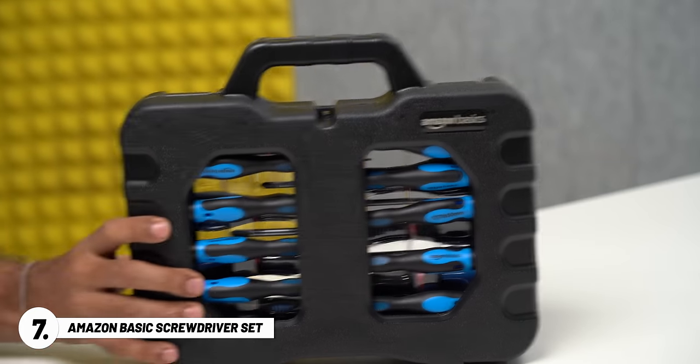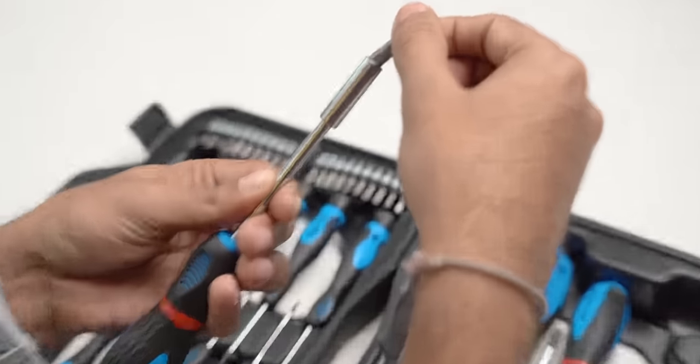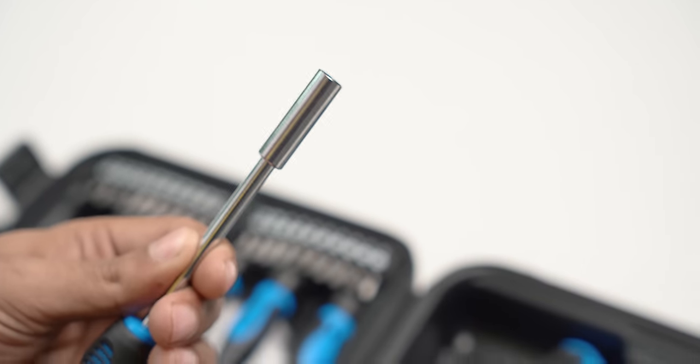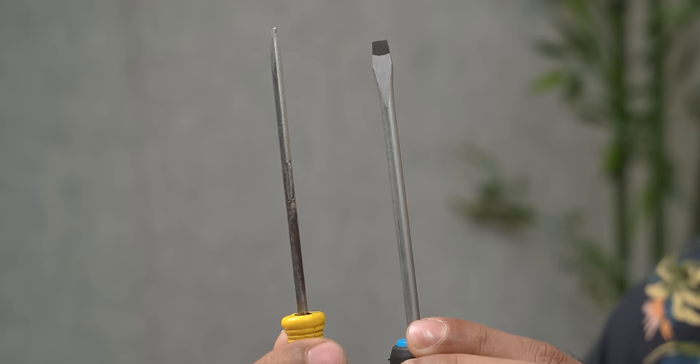Next up, we have another one from Amazon Basics — a screwdriver set costing around 1399 rupees. It's very handy: you get 58 pieces with all essential screw heads. You can change the heads easily, the grip is quite good, and you can confidently twist screws without extra pressure. For opening a laptop, just change the screw head and you're good to go. However, if you have a MacBook, this won't work — you'll need a set with pentalobe 5 screws specifically designed for MacBook. These screwdrivers are chrome vanadium coated so they don't rust or spoil your screws. As they say, you buy an expensive tool once and a cheap tool twice a month.